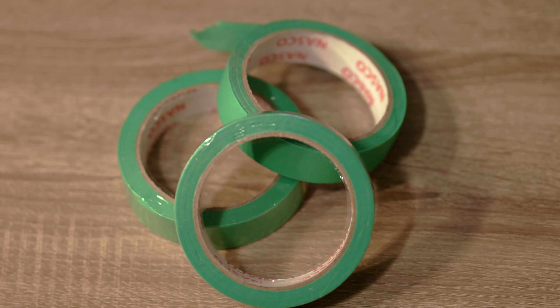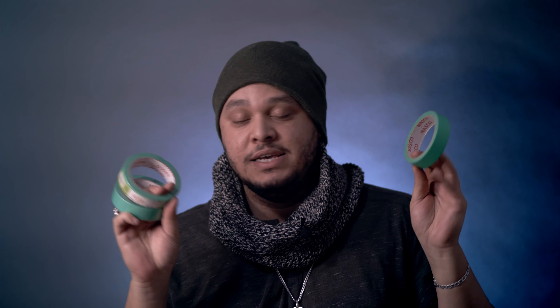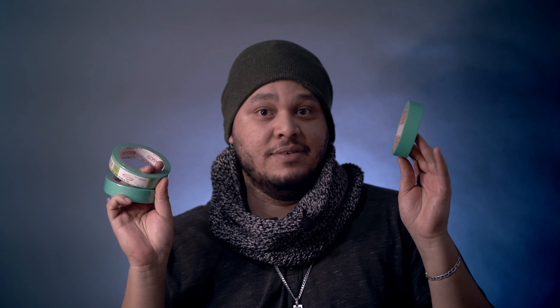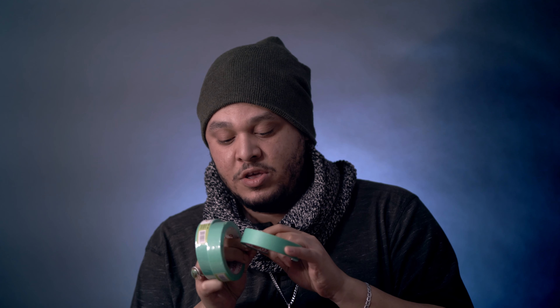I always say gaff tape, but this is actually painters tape — and it's almost the same thing. It doesn't leave residue on your gear. I picked this up from the Dollar Tree for literally $1.25 plus tax. These work awesome: if you want to tape something to the side of your camera, BAM — done. Easy, quick, leaves no residue. Tape always comes in handy for so many different things.